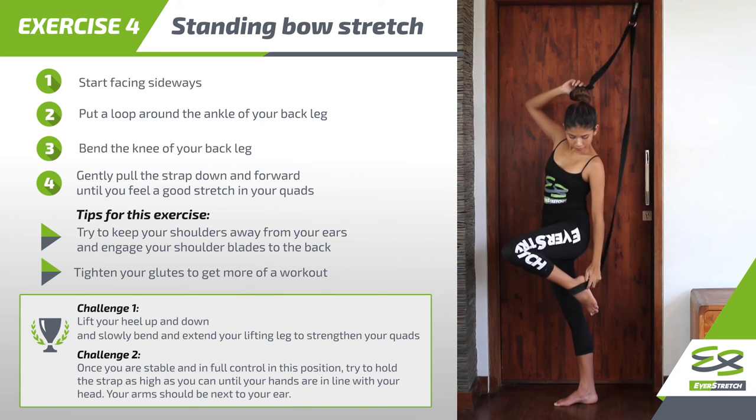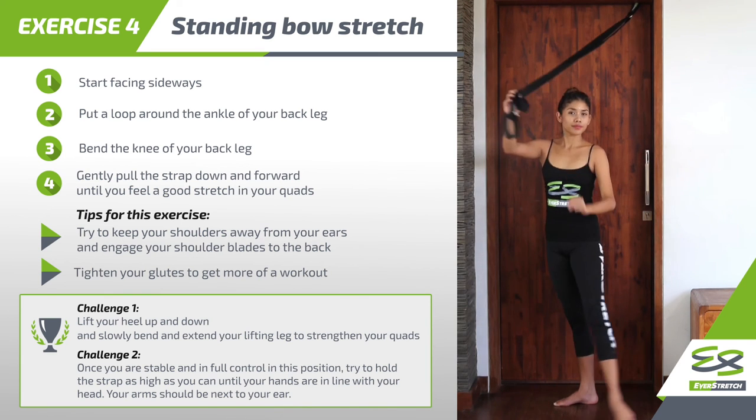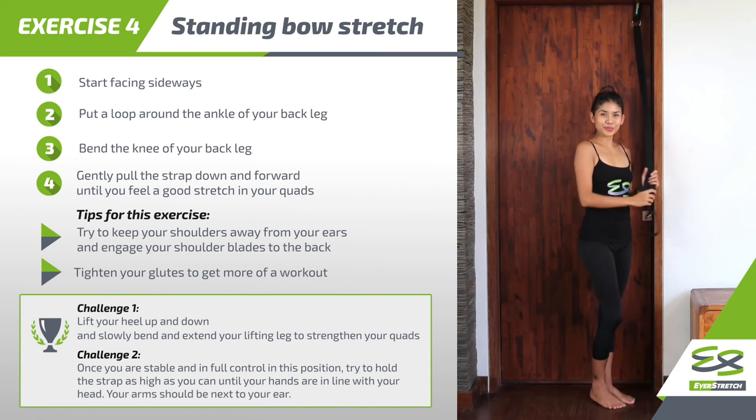Muscles targeted: Rectus femoris, sartorius muscle, and tensor fasciae latae, better known as TFL.